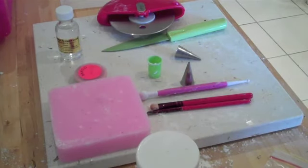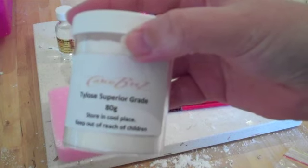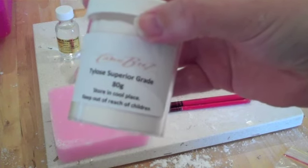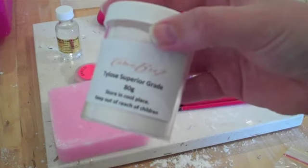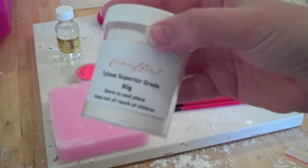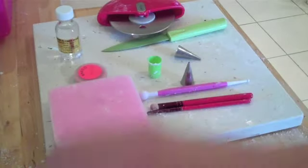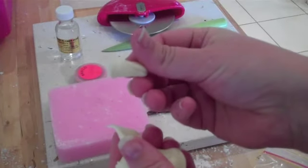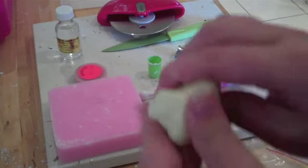We start with our yellow fondant. I've put a little bit of tylose powder in — it makes it into more of a gum paste and will make your bees set hard. If you're making animals in advance, it's always advised to use gum paste or fondant with tylose powder so they set hard and won't distort. Fondant on its own will stay soft. I'll do another video on how to mix that. Always keep your fondant in plastic otherwise it will start to dry out and develop a crust.